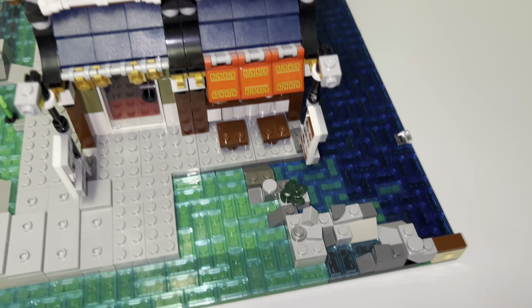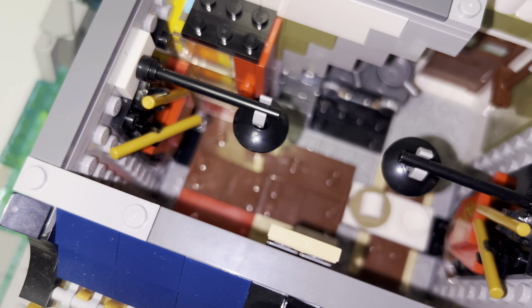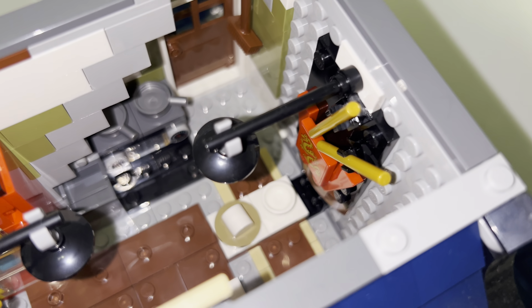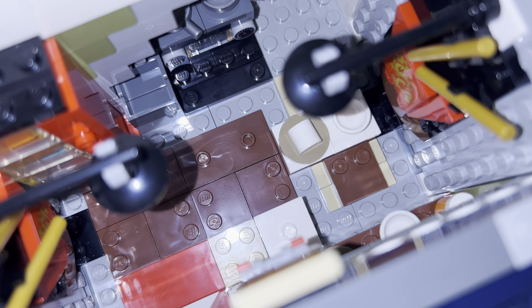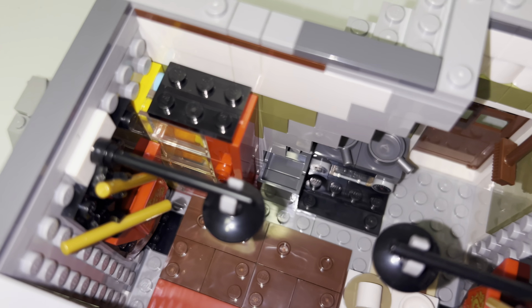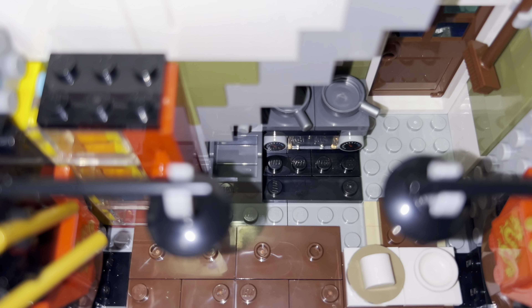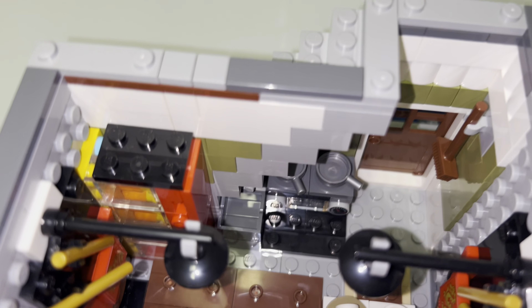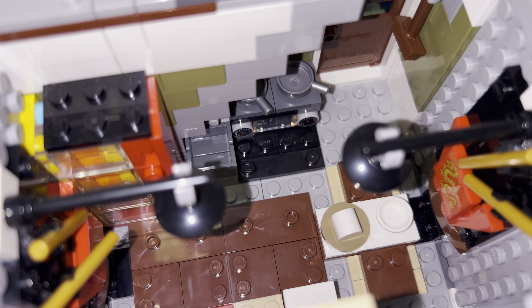Now for the first floor, which is the noodle shop. Right when you walk in there are two big noodle cups. There's wood on the floor, and a couple of places to sit and eat. There's also a very large vending machine where you can get drinks, and then the stove where they would cook the food, plus a nice little sink. There's another broom and the door out back — that about covers the first floor.